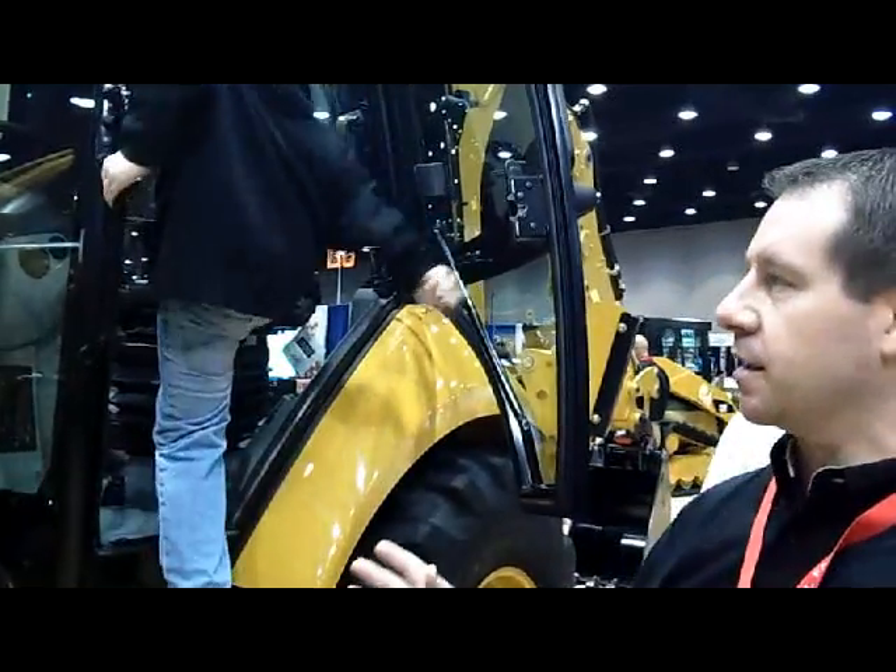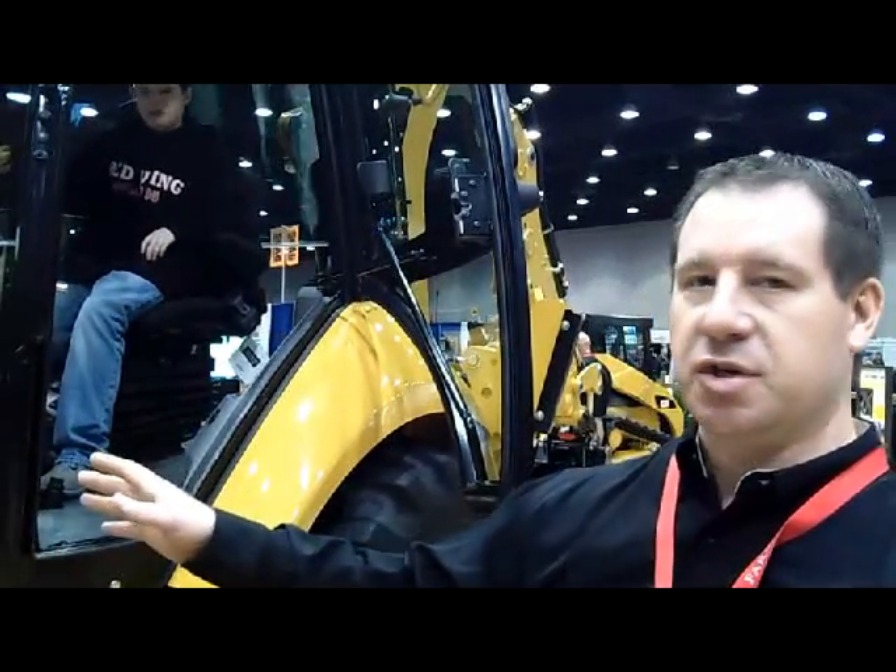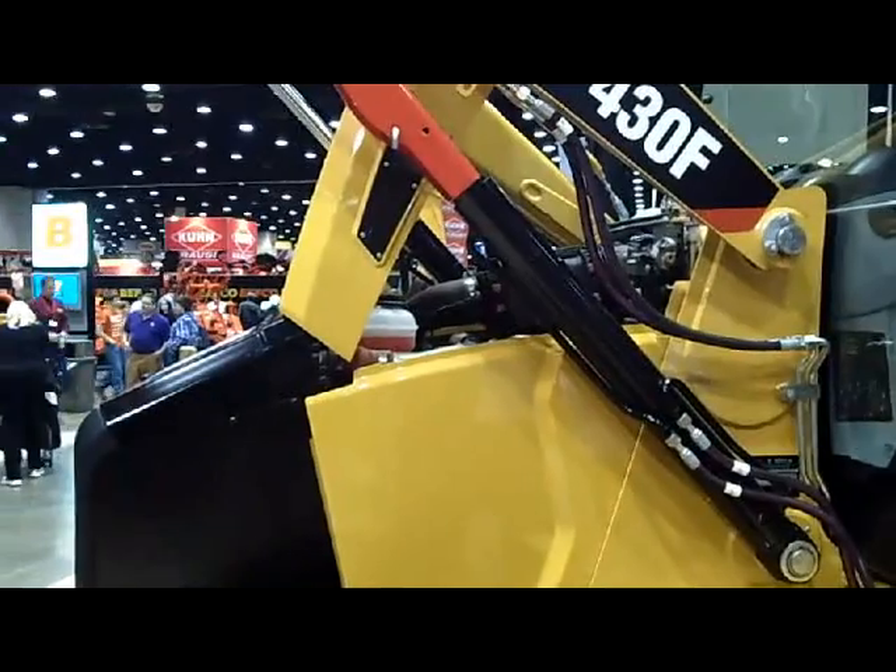This is our new F-Series. It's our Tier 4 interim machine. We're getting ready to go to production here next month. We've taken this machine and done a little redesign to accommodate the Tier 4 fuel system. As you can see on the machine, we've got a little more narrow nose to get our engine and cooling capacity in operation.